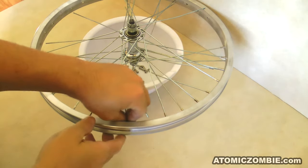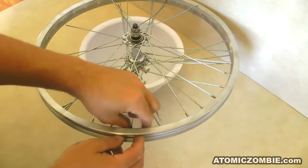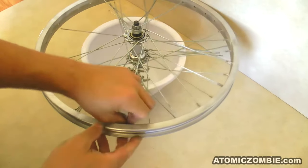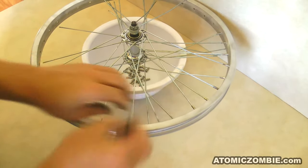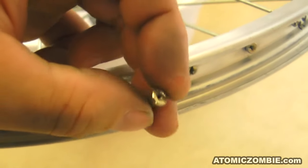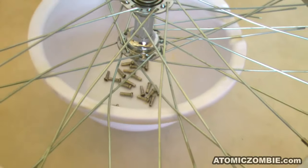Once the spoke nipples are loose enough to be removed the rest of the way by hand, lay the rim over a bucket or bowl so that you can work your way around the rim until all of the spoke nipples have been removed. If you are working with used spokes, you may find some of them hard to remove by hand due to slight corrosion around the threads. Use the flathead screwdriver to remove any difficult spoke nipples and the removal process will most likely clean up the threads. Keep working until you have all of the spoke nipples removed from the rim.